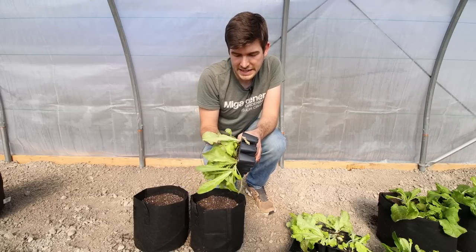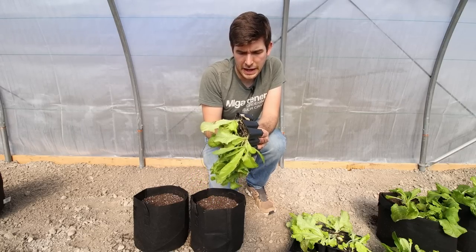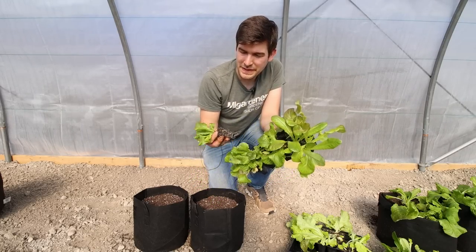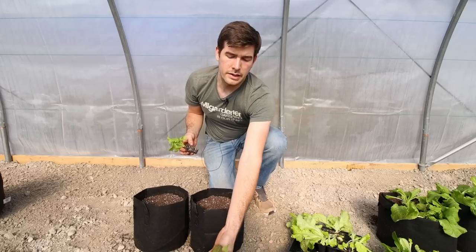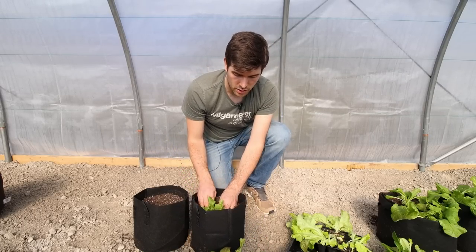We're also going to transplant some other lettuce here. These ones didn't make it into larger containers — they still look pretty good, but I wanted to get them out into the greenhouse where they could spread their wings. They're quite a lot more root-bound, but still nice with beautiful white roots. I can only attribute that to having good quality seed starting mix.